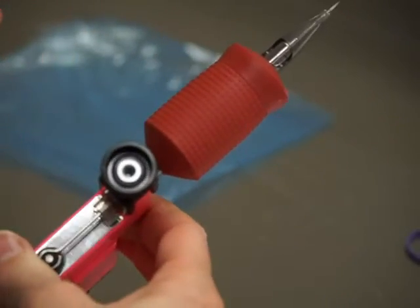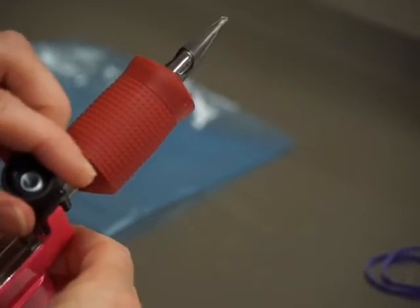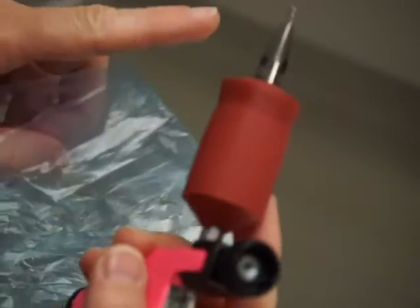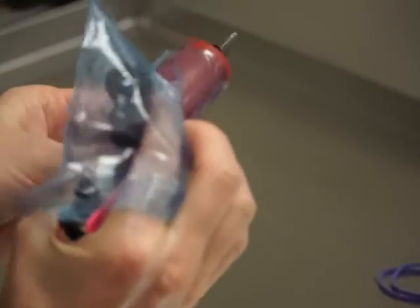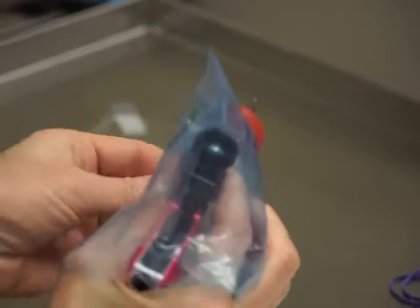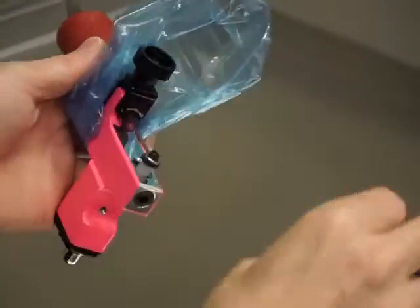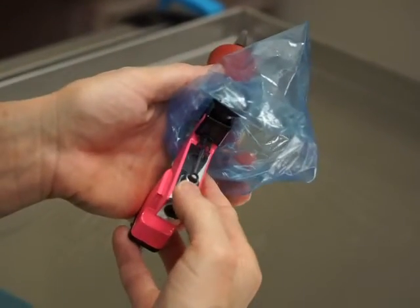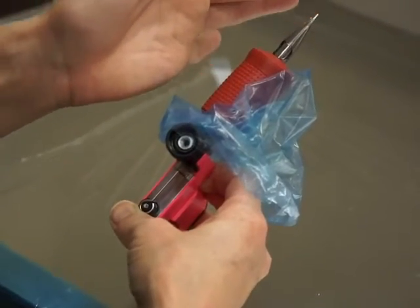Now we need to put our machine bag on. Before you set your needle, go ahead and loosen that up and make sure your needle is not sticking out, because we need to put on our machine bag. If your needle is sticking out it's going to pick up cotton and plastic, and you're going to end up tattooing somebody with plastic stuck in your needle. Go ahead and put on your machine bag just so.